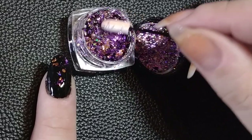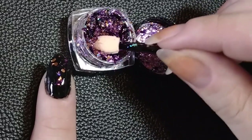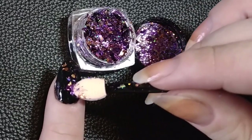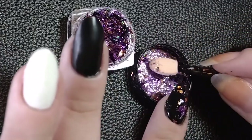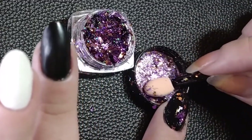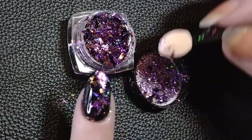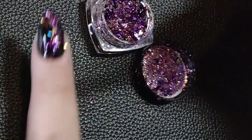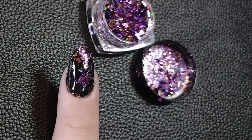Moving to something a little more advanced — but it looks harder than it is — are these little powders that you can apply with a small eyeshadow brush. You can find them in cosmetic or nail polish stores or online. I have a chunky glitter one, and I'll also show you a little iridescent one.